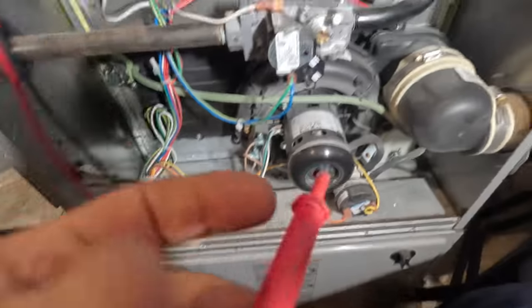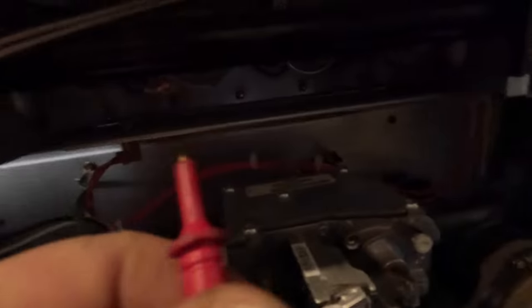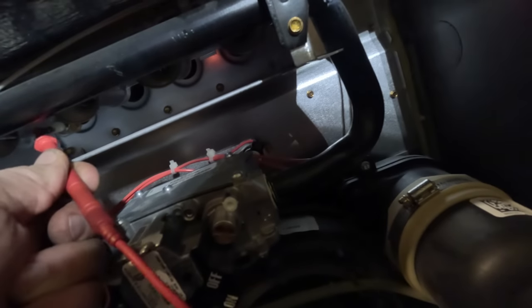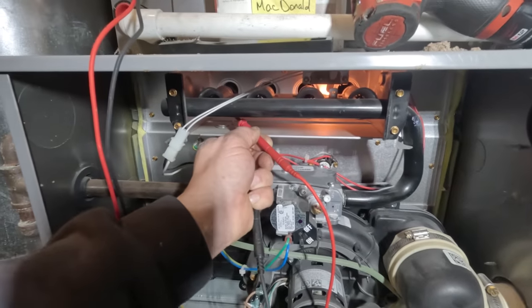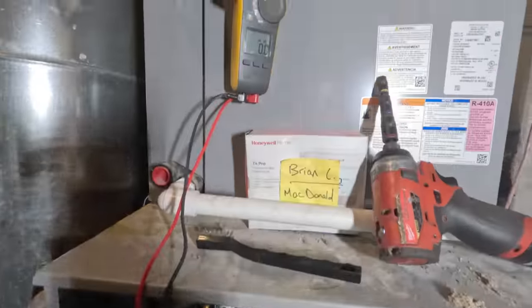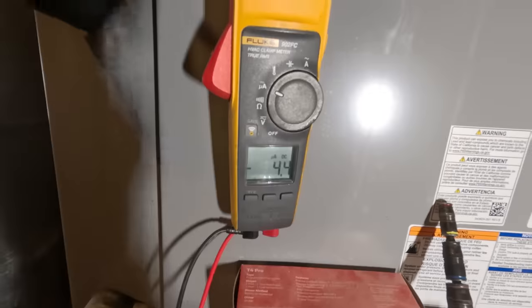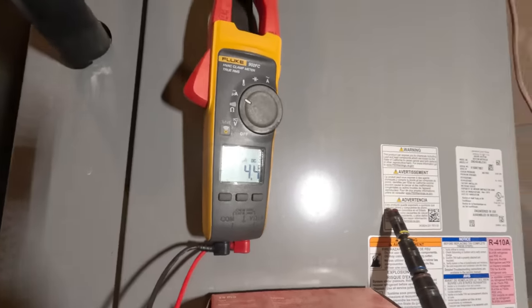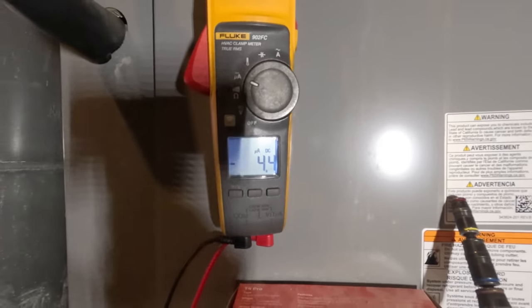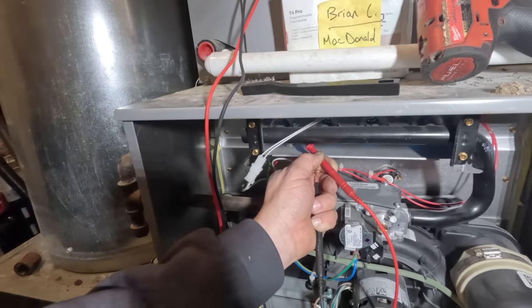Now let's recheck that and see if it looks a little better than before — this is a way of knowing if you're on the right track. We've got it plugged back in exactly the same way. Let's see if our microamp readings are a little bit better. That's quite a difference. It didn't look that dirty, but it definitely, definitely was. That right there — that's what was wrong with it.